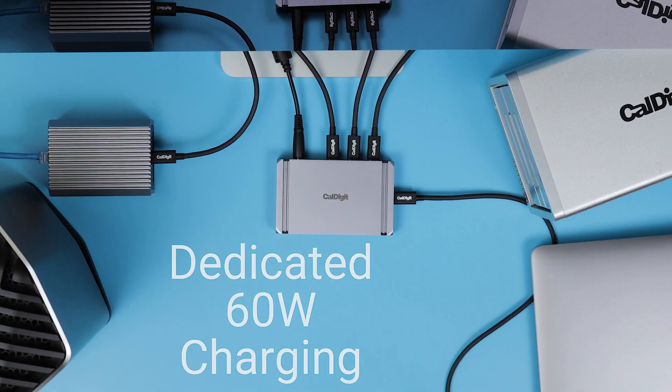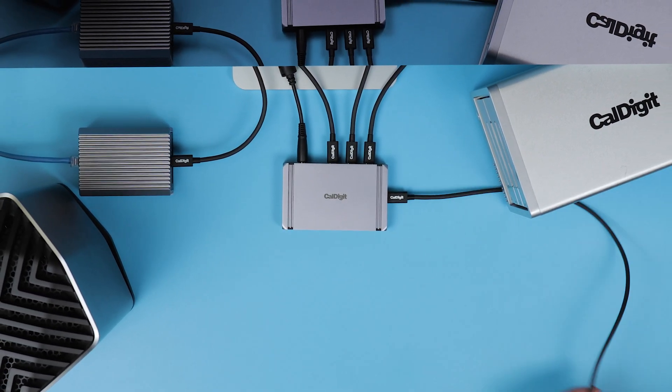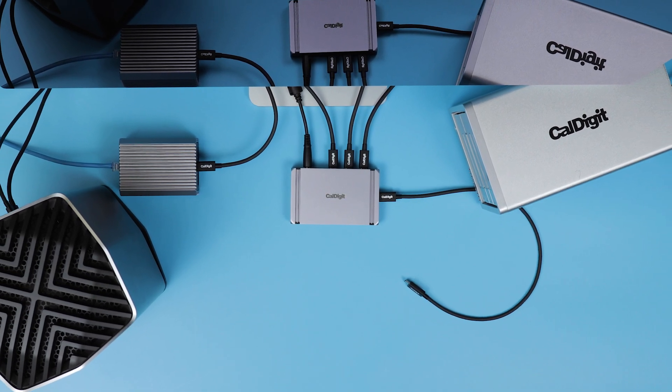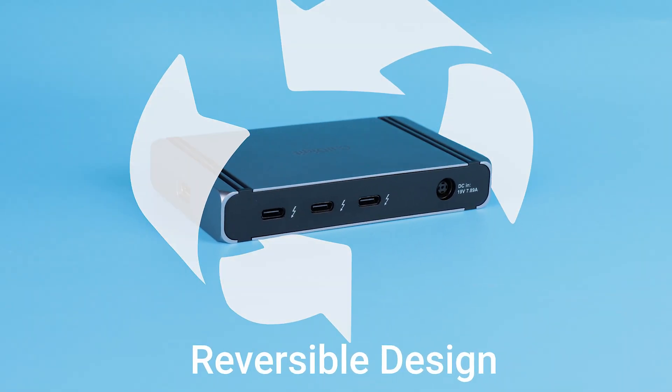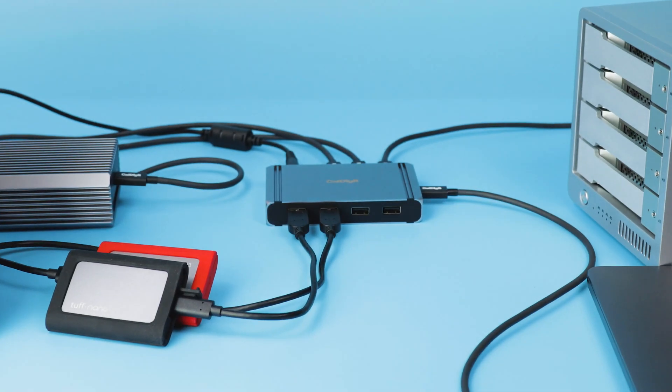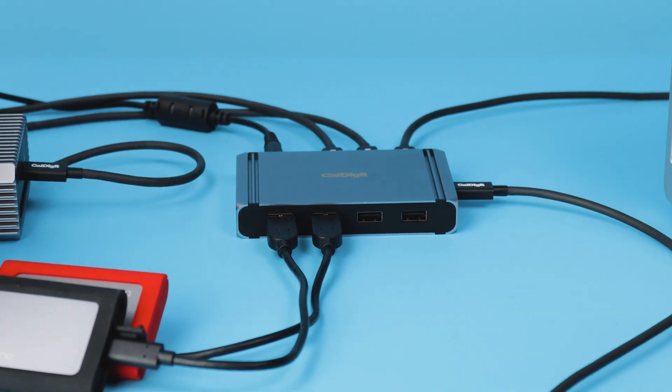The Element Hub can even charge your connected devices without a laptop attached, working not just to improve your workflow, but also as a powerful standalone charger. We even crafted the Element Hub to include a reversible design to ensure it can fit on either side of your laptop, and all of this comes in one of CalDigit's smallest footprints yet.